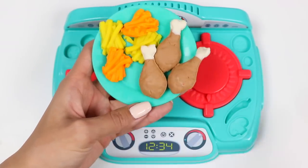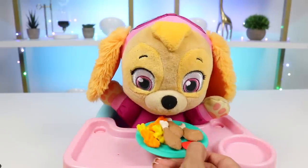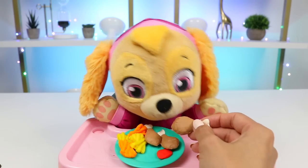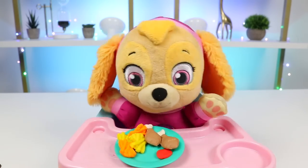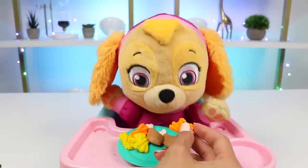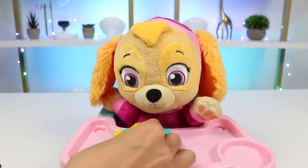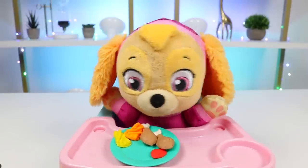All done. Let's go feed Skye. Lunch time, lunch time. Yep, here's your lunch. Enjoy. Skye likes, but Skye likes fries more. I'm a big fan of fries too. Here's some sweet potato fries. Mm, that one's kind of sweet, huh? Yeah, it is kind of sweet. I also made you regular fries. Mm, Skye's favorite.